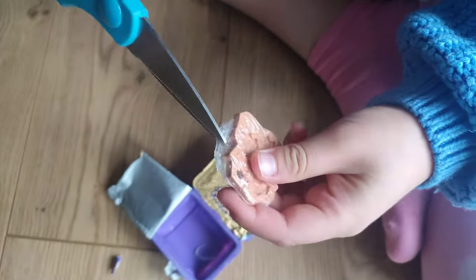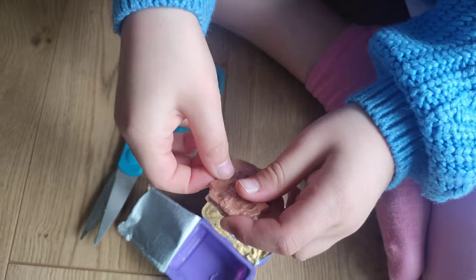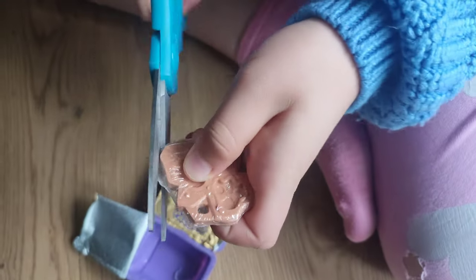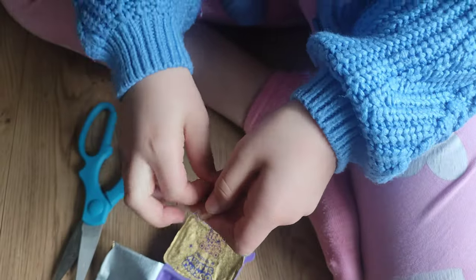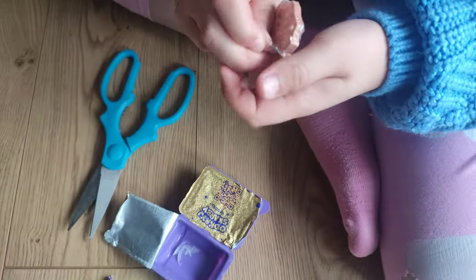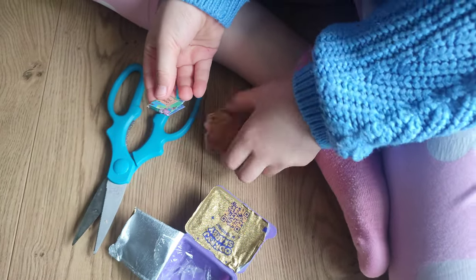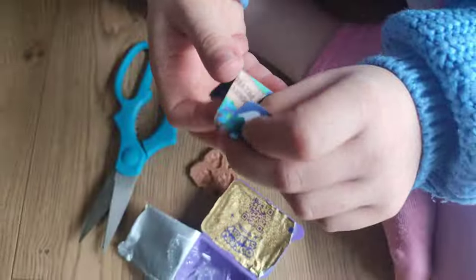I will use the scissors. You're right. Thank you for commenting and help. Opening. Now I'm sure I will be able to get inside. Cool. Unpacking. Wow. Okay. First, let me see the instruction. Ooh, so many colors.